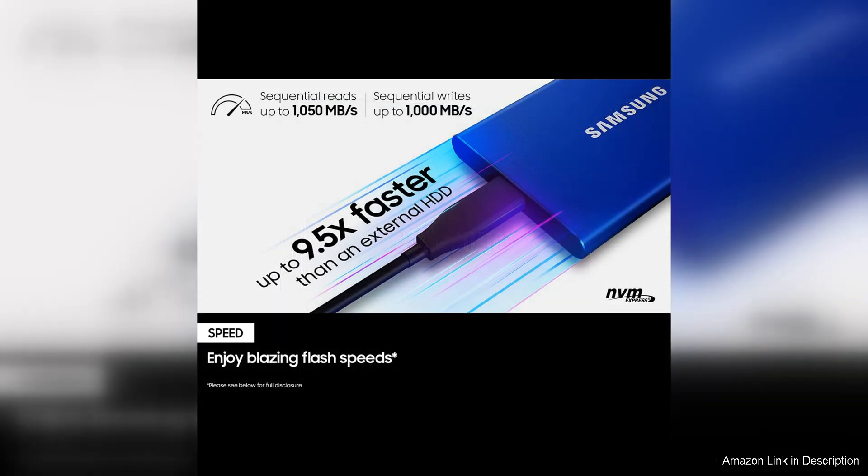Whether you're editing videos, backing up important documents, or transferring files between devices, the T7 SSD delivers a seamless experience with minimal waiting time.